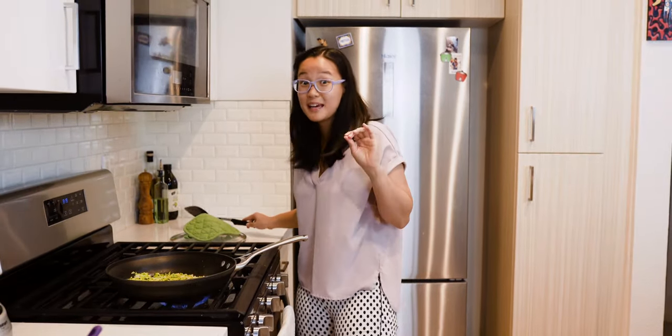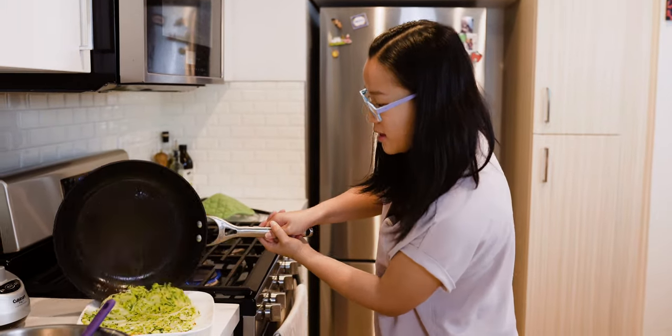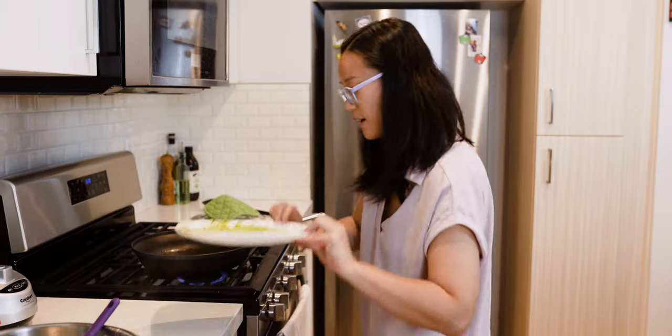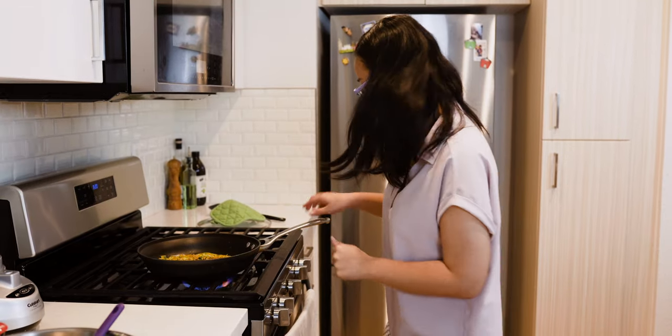Now this flipping part can be a little tricky. A tip I learned is to slide it out onto a plate, and then take that whole plate and just flip it over into the pan. Let's see how I do — one, two, three. Nice! Now we'll cook this other side until it's golden brown as well.